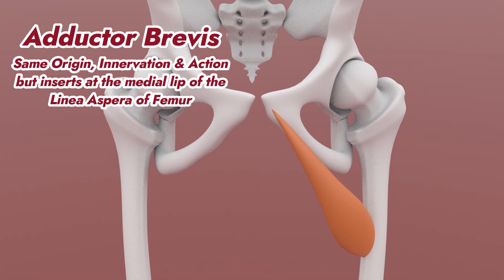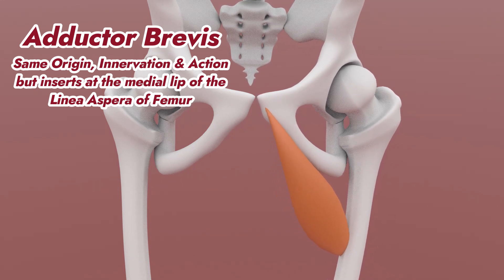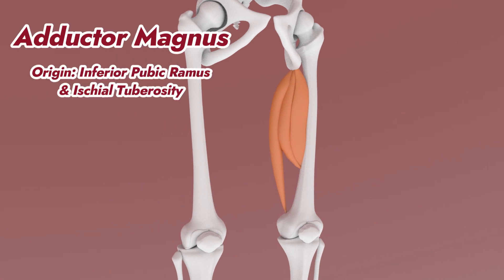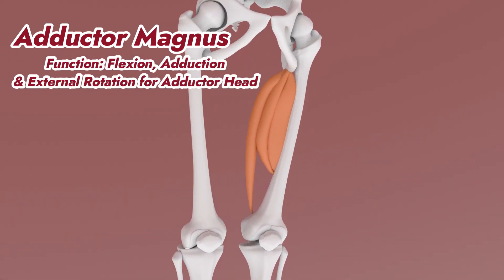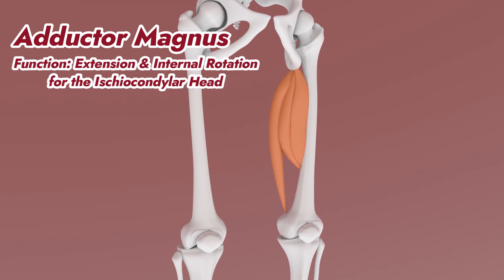The adductor brevis has the same origin, action, and innervation, except it inserts at the medial lip of the linea aspera of the femur. The adductor magnus has an adductor head that originates at the inferior pubic ramus, while the ischiocondylar head starts at the ischial tuberosity. The adductor head inserts at the linea aspera, while the ischiocondylar head inserts at the adductor tubercle of the femur. The adductor head does flexion, adduction, and external rotation, while the other head extends and internally rotates the hip.